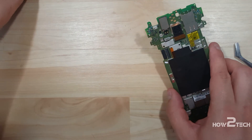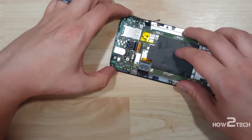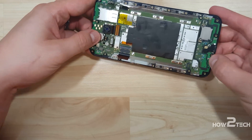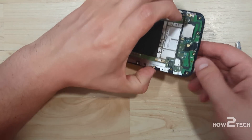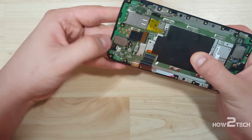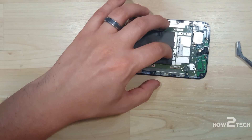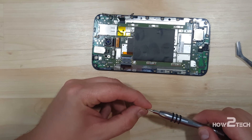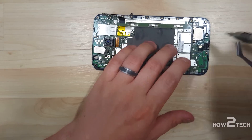Now we're going to take our display portion and insert the board right in between. You want to make sure that the ribbon cables go through the correct slots — the IC or touch cables go up and to the right, and the display cable lines up to the slot down below. The real goal is to make sure all the little pins fit in the bottom and your board sits nice and flush. Make sure the screw hole lines up at the bottom of the phone, then put this screw in to secure the board in place while we reassemble the rest.